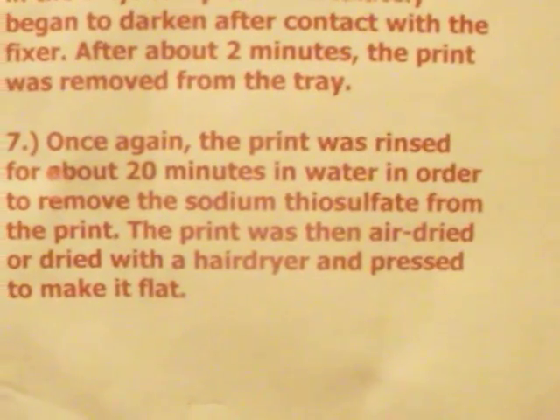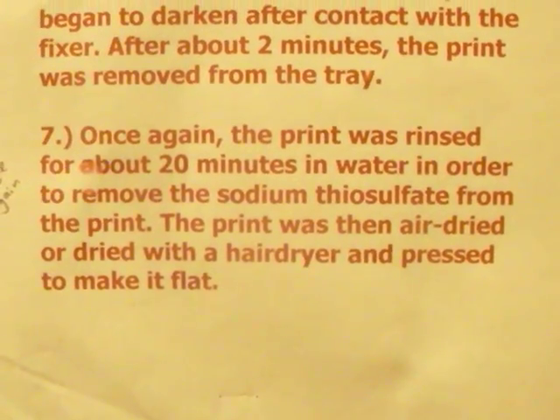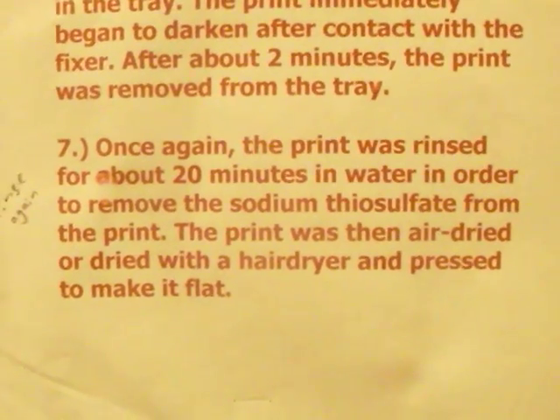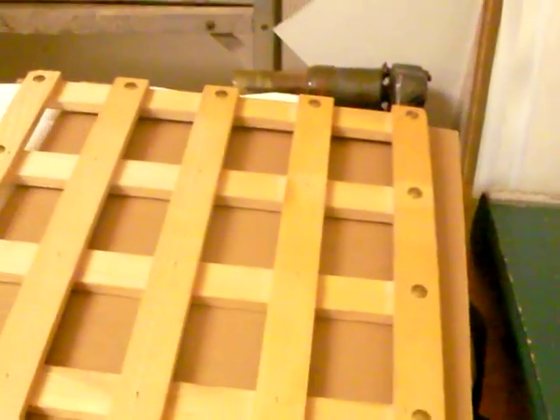Then we'll rinse the fixer off in the last step. Once we get a finished print, we'll dry it with a fan. And we'll then dry it between the blotter over here — pieces of paper. We'll make a little sandwich between cardboard, blotting paper, and newspaper. Put the print in there, squeeze it down. Dry it overnight and it's ready to mount.